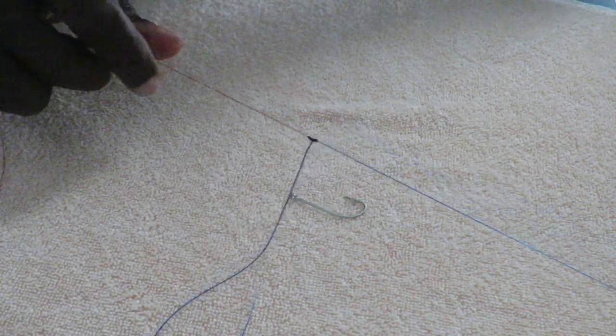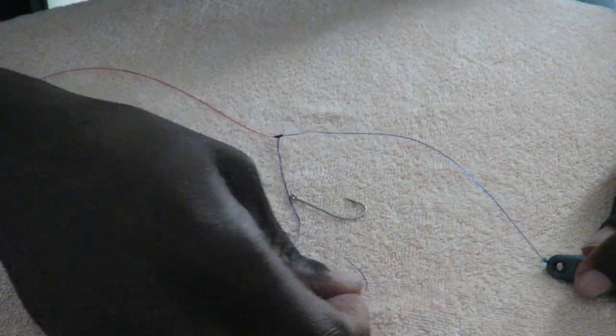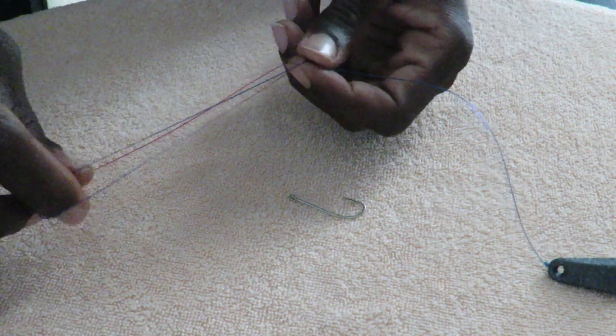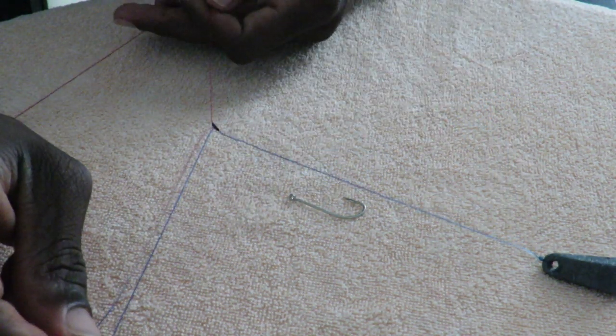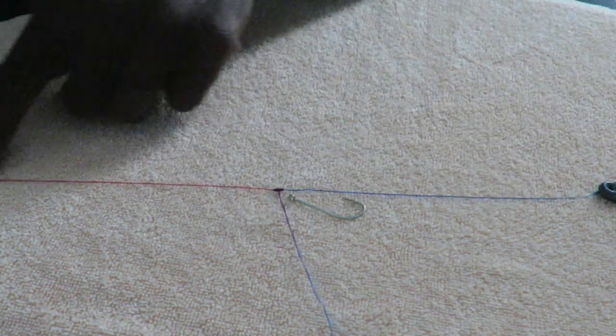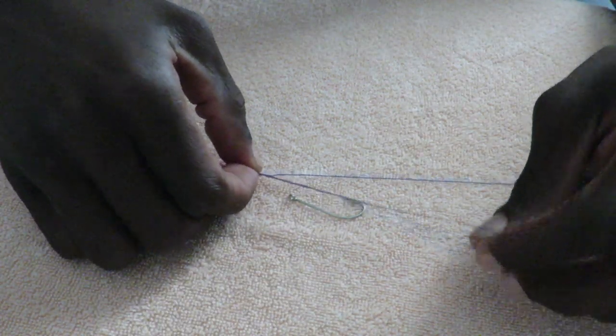Pull it firmly and there you go — you have a dropper loop rig. This is normally stronger than the rest of the rigs you might tie, like knuckle rigs or any others. You can see the straight line here, and then this little loop part. Now let's show you how to connect the hook to it.